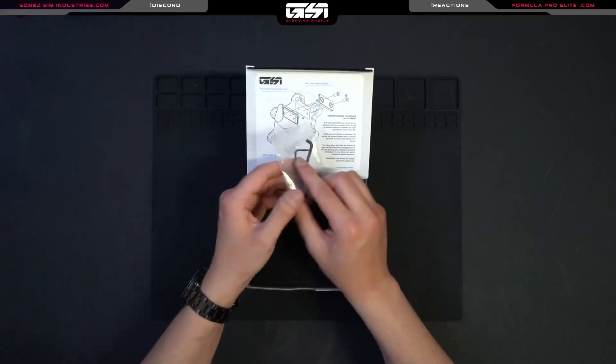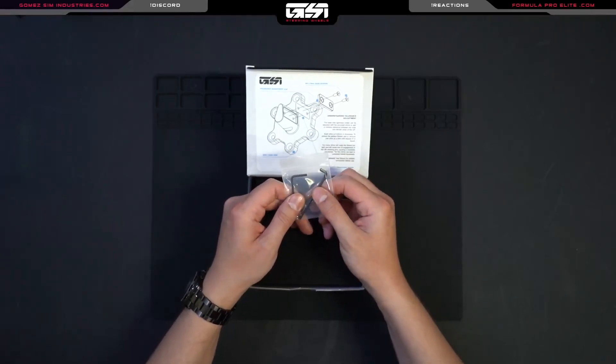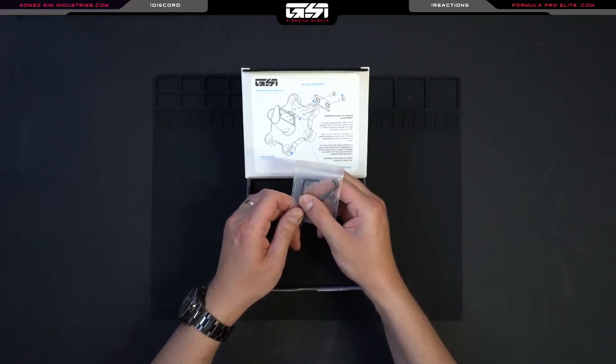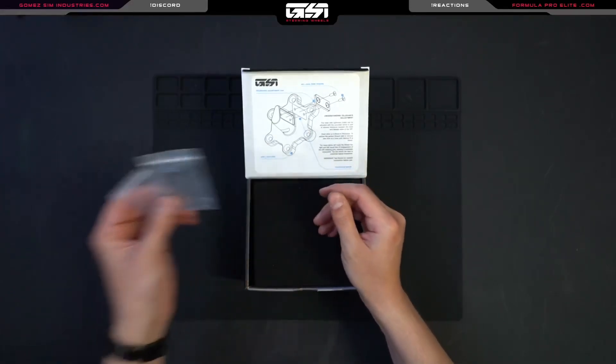If we do feel a little play develop over time, these shims are provided so that you can add more to the base side and remove any play. Then we have our two allen keys — a three millimeter and a two millimeter. The three millimeter is used to install the QRS onto the back of the wheel, and the two millimeter is used to remove screws on the base side to install the shims.